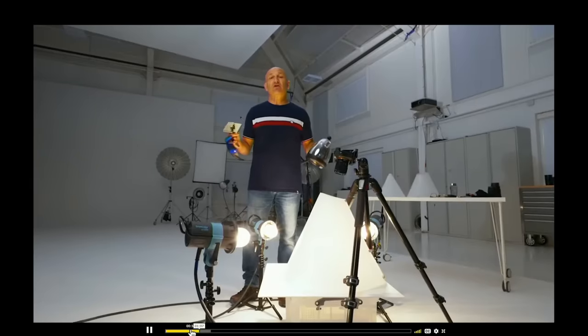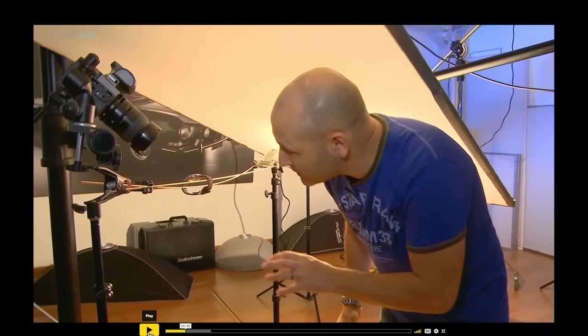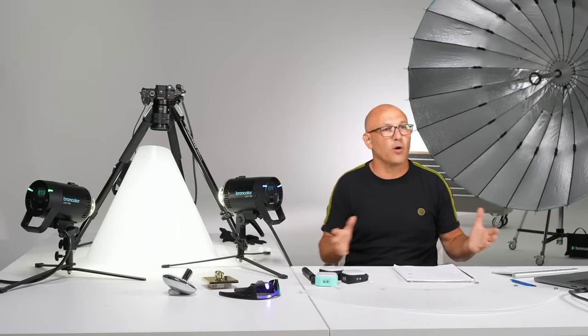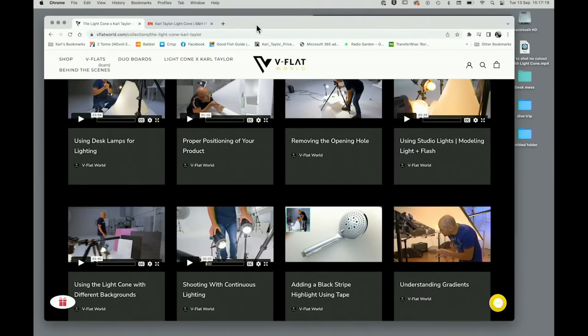All of these instructional videos are there on V-Flat World's website so that if you purchase one of these light cone kits or individual ones, all of the videos are at your disposal to learn how to get the best out of your light cone. We even have a video on understanding gradient lighting so you can appreciate the beauty of gradient lighting and where it originates from. This is professional studio gradient lighting that I'm applying here, which comes from using really large scrims in the studio.